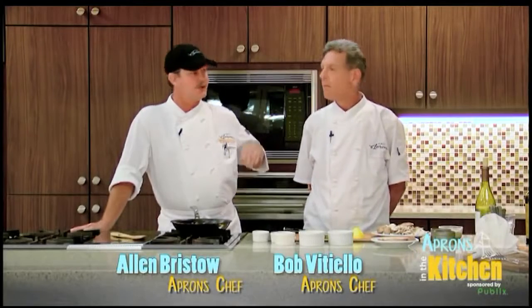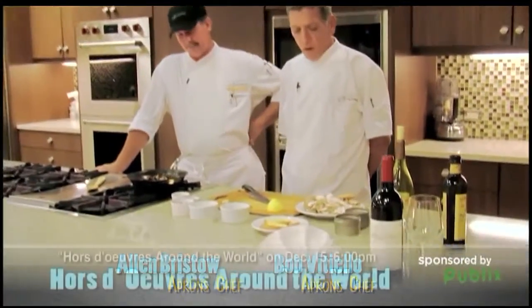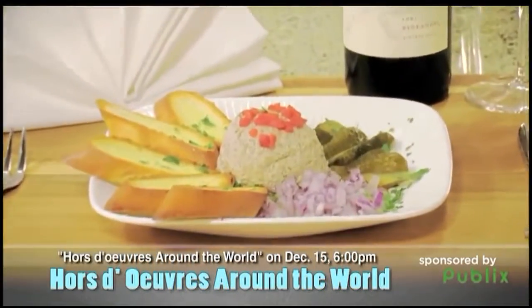Hi everybody, I'm Chef Alan Bristow, this is Chef Bob Vitella from Publix Aprons Cooking School. Bob, what do you got on the agenda today? We're gonna do one of our cooking school recipes today. This is a holiday sides, a hands-on class that we do.